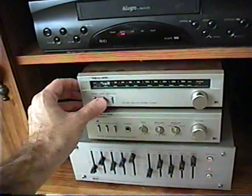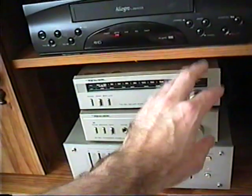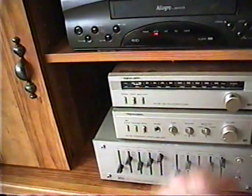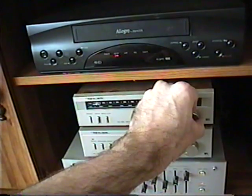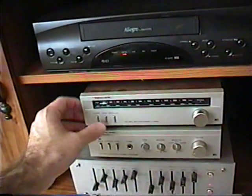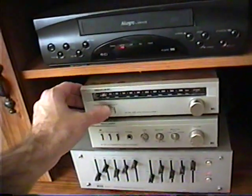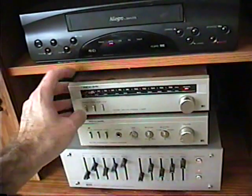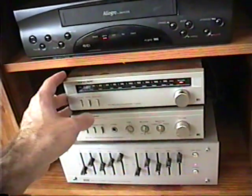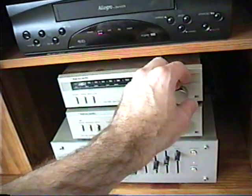Notice when I'm tuning into a weak station and using the FM stereo switch, sometimes it drifts off, so you have to go back and retune to make sure everything is right. I think this receiver has an FM-AFC mode in stereo, because when I push it in, hear how it drifts away? And when I take it out, it goes back into tune a little bit. That just shows that your system is not tuned in properly — no matter how the button is pushed in, it shouldn't drift.